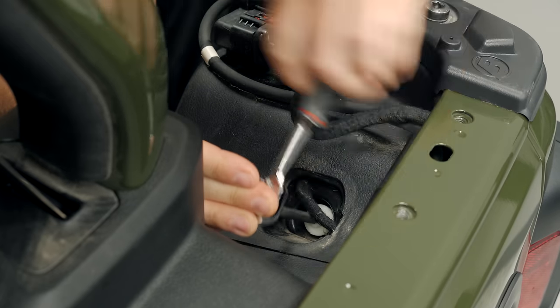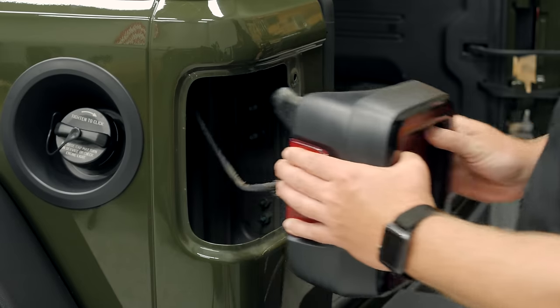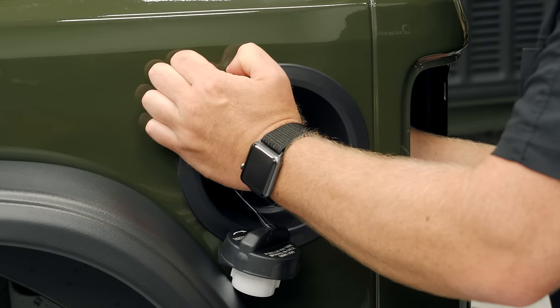So why don't we go ahead and dive in. Today we've got to get that tail light out of the way so we can access the back side of the factory fuel filler housing. With a couple tabs to depress, we can simply pop that right out of the way so that we're ready to install that new fuel door.